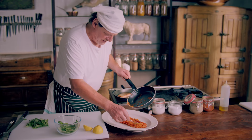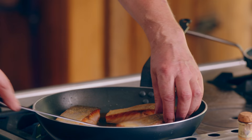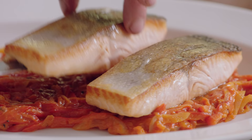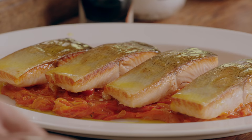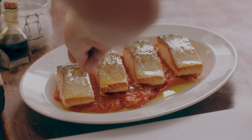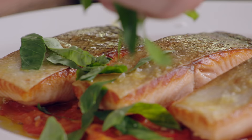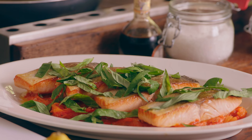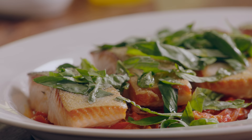In with the piperade. I'm going to serve it in the pan — family style. Little olive oil, lemon juice, crystal salt, and just a little fresh basil to wash the palate. Salmon with piperade: oil, lemon, a little crystal salt, and just a little fresh basil to wash the palate.